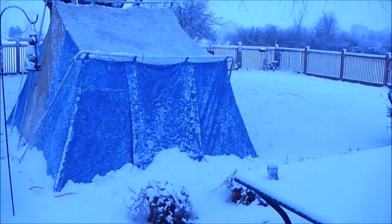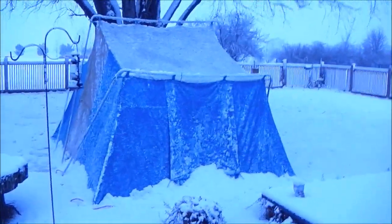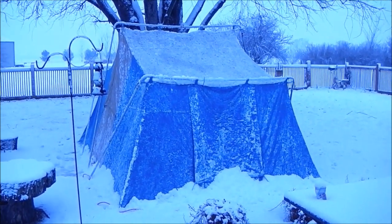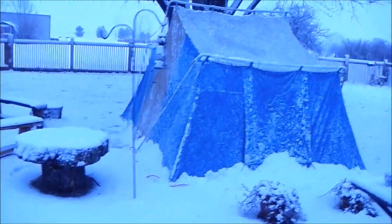I got up, knocked it all off - you could tell it just took a lot of weight off the tent. I've started the fire up again. Went inside and my wife had coffee made which was good, so I went ahead and grabbed a cup. Got the fire stoked back up, and we're going to see if we can keep it warm enough in there to melt the snow as it's coming down on the tent. This is going to be interesting.